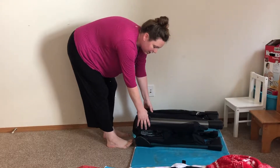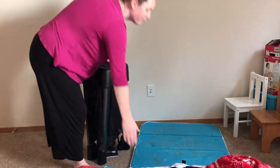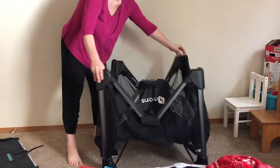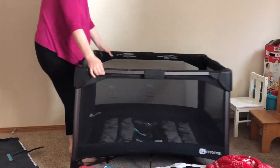This is by far the easiest pack and play I have ever had to set up, ever. And it tears down really easily too. And it's done.